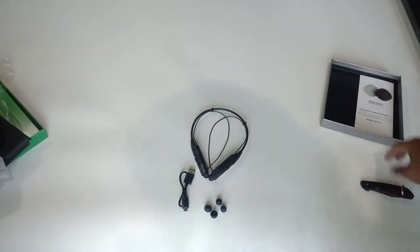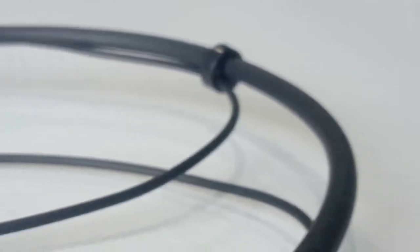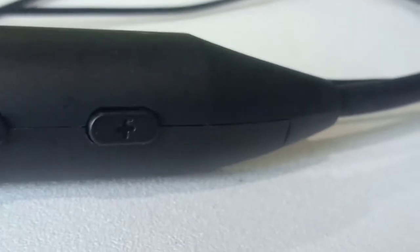These are the three things we get inside the box along with the manual — make sure to read it. Now there's the power button, and here's the left side with the volume rockers.